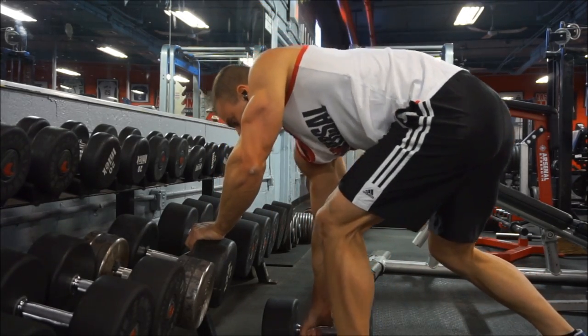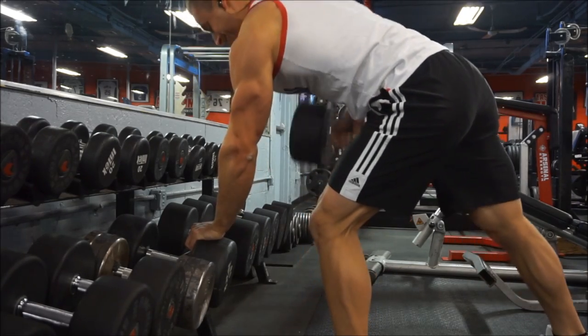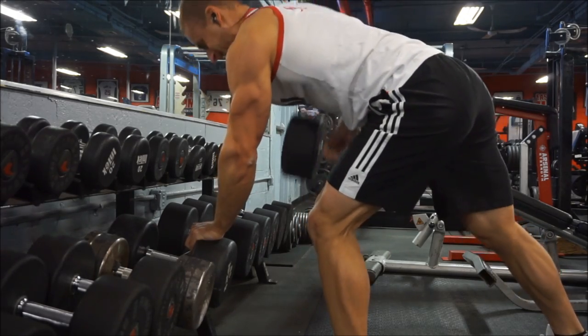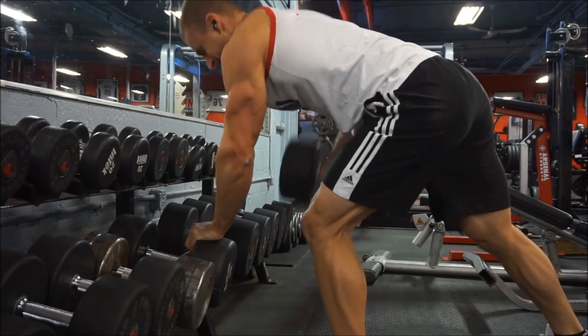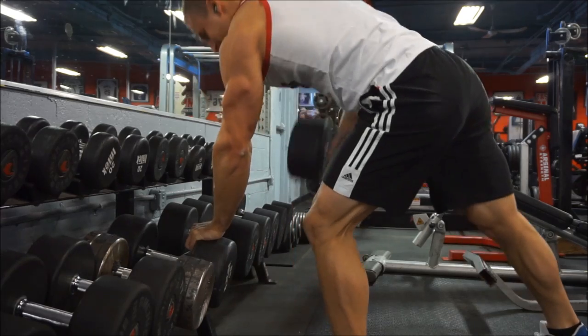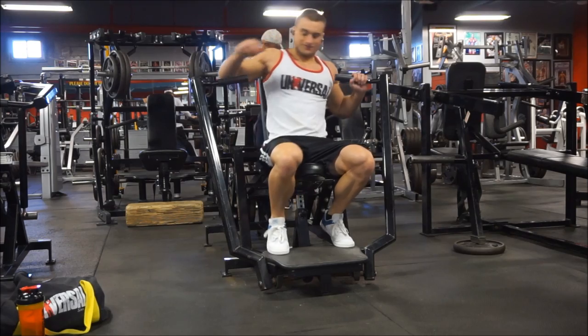I do use a lot of machines — though as you just saw, I also do pull-ups and dumbbell rows. You don't have to use machines on hypertrophy workouts; there's nothing wrong with it. Between strength and hypertrophy, hypertrophy is just a better time to utilize these machines, and it would seem like a waste not to use the machines I have available at my gym.